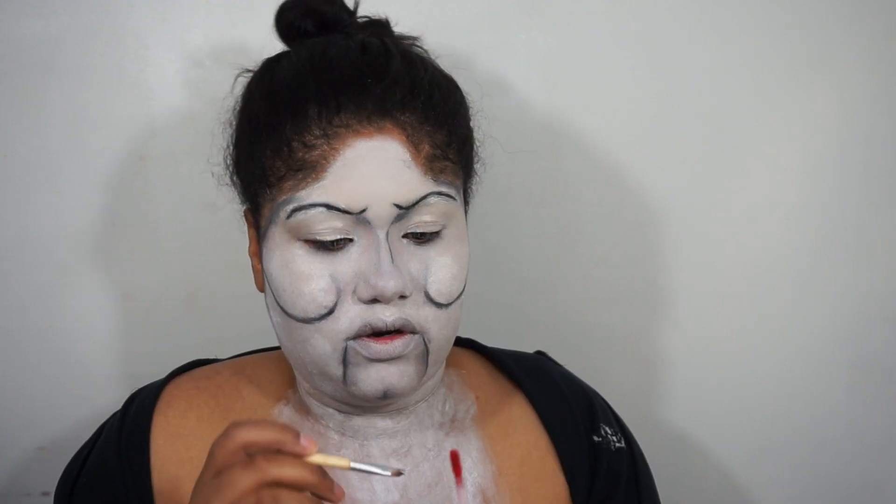Now I'm going to take this matte lip cream in the shade red from Black Radiance and apply that over my lips, and give it that messy lip look that Billy the Puppet has going on. If you guys didn't know that the puppet in Jigsaw's name is Billy, I found that out when I went to do this tutorial.